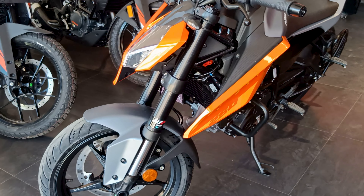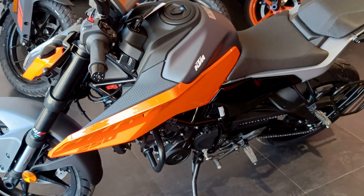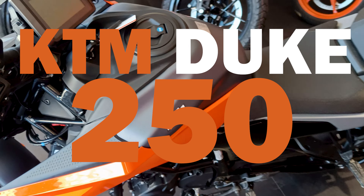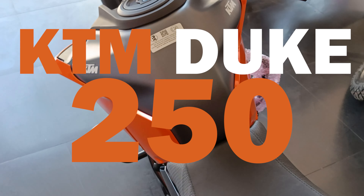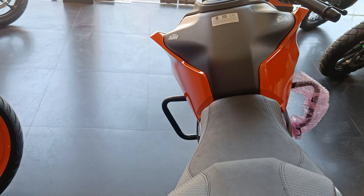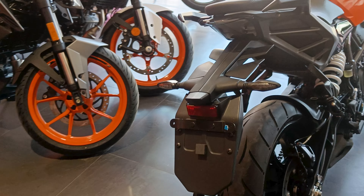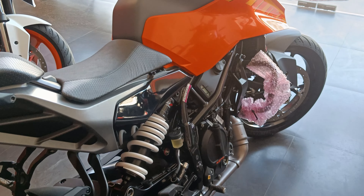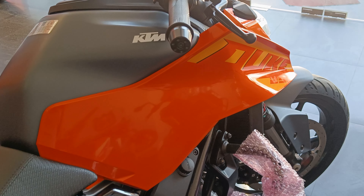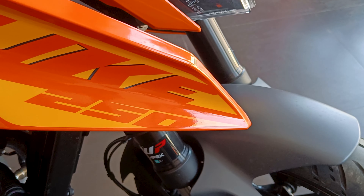Hello riders, I hope you all are doing great. Today we are going to talk about KTM Duke 250 2024 edition. Before we get into the video, let me clarify — this is a walk-around and detail review, not a ride review, because test units are not presently available. I will upload a ride review later on this channel, so you can subscribe if you want to see that.